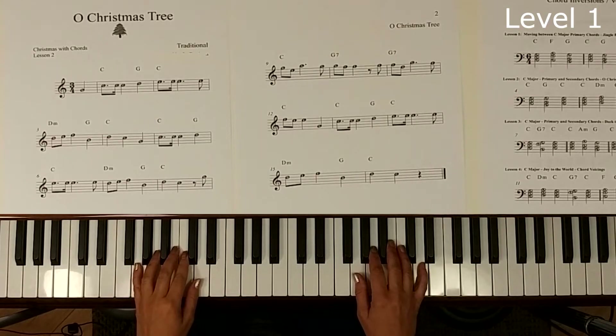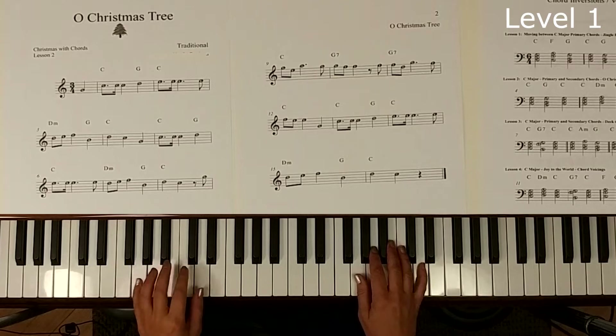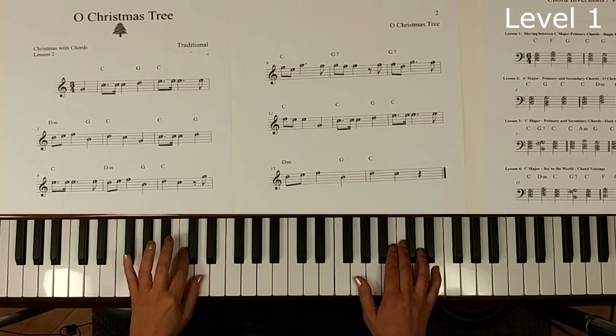If I look at the notes required, I see C, G, and D with a little M after it — those are the only chord letters I see. So if I place my hand right here, I can reach the C, the G, and the D quite easily. I'm going to play my G with my 5, my C with my 2, and my D with my 1.